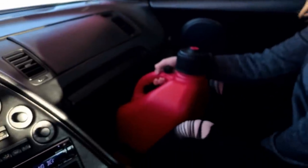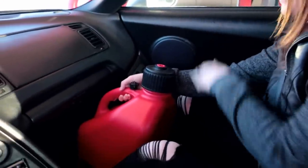Alright guys, just filled up there. Thanks honey for being a great fuel holder, since I didn't plan on her coming along. My car doesn't have seat belts in the back, so that's okay — it's safe right here. Let's go ahead and put this two-step anti-lag switch in.